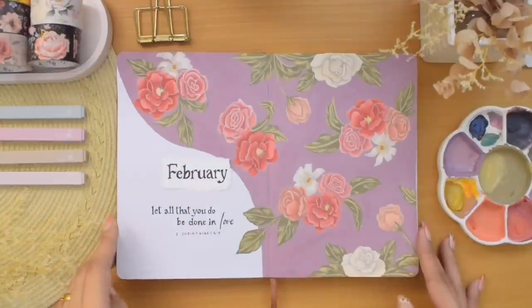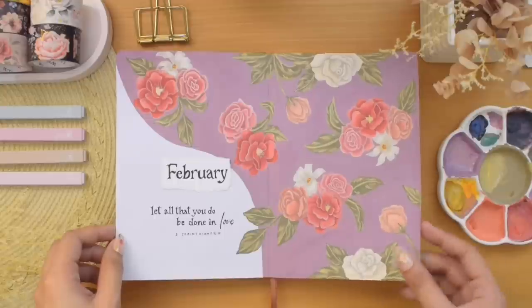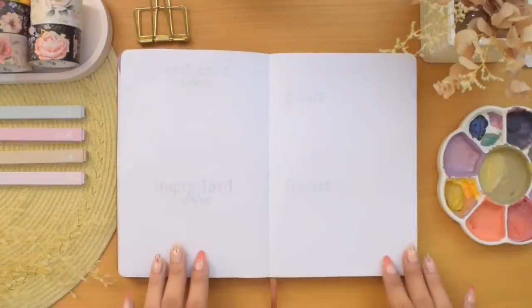That is finally my February cover spread all done. That was a long process for sure, but I really hope you like it. We can now move on to my next spread.